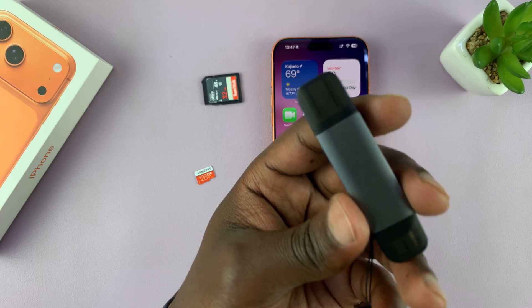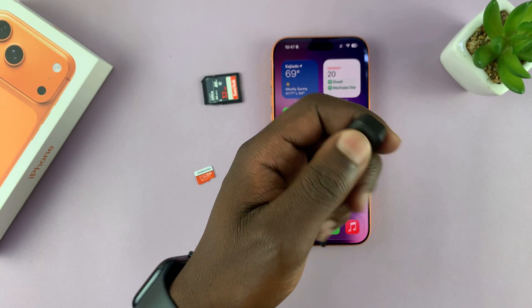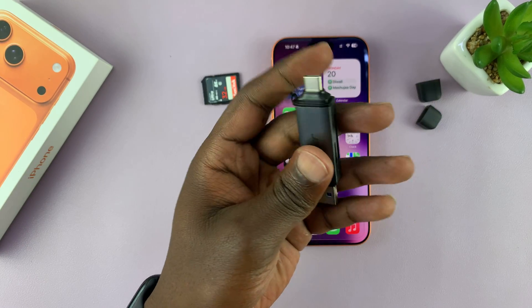So the best thing for this is a card adapter. Now the best adapter you can get is one like this, which is very versatile because on one side it has the USB-A port and on the other side it has a type C connector.